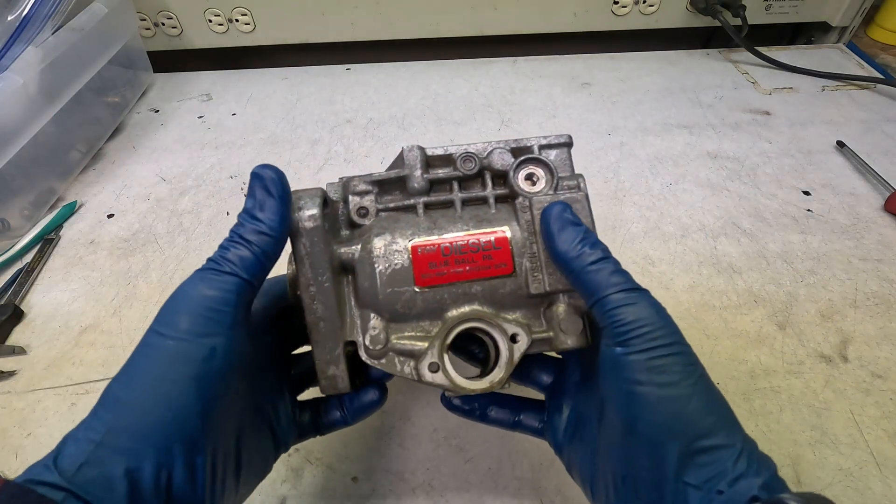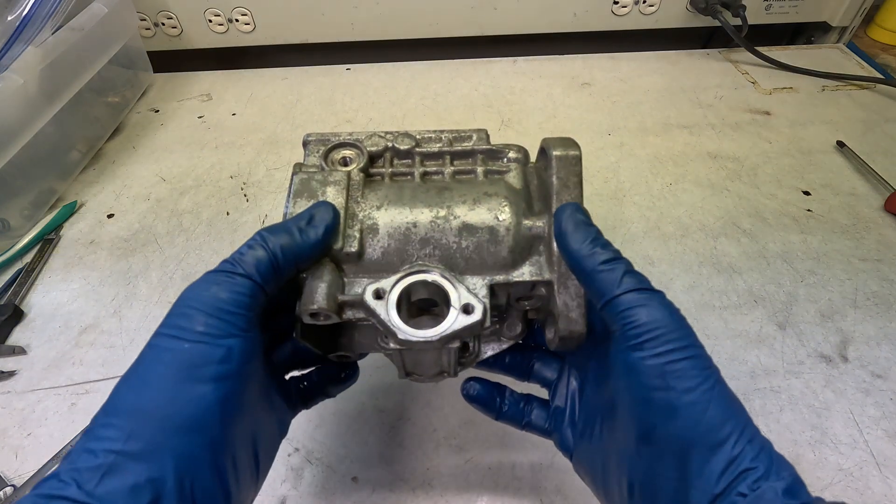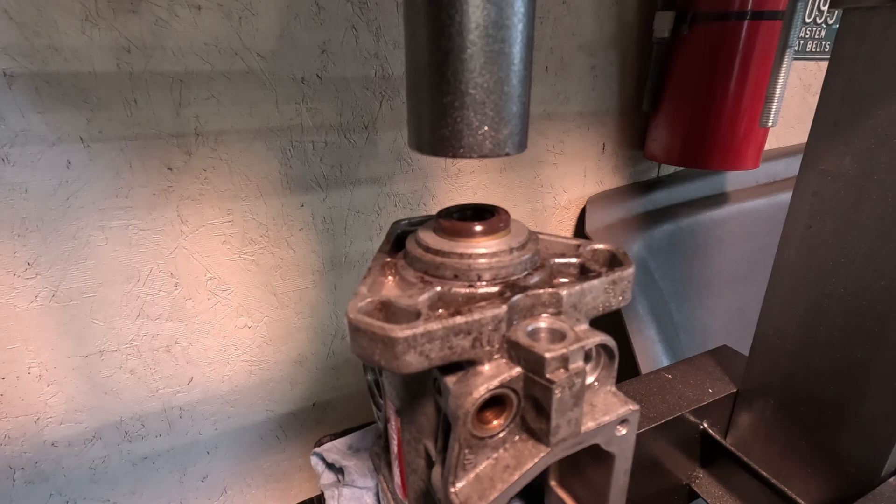So this right here is what we're going to start with — this is the body of the 1.6 TD pump, completely torn apart. While nothing else is in the pump we're going to press our seal in. It's the easiest time to do it. Starting with a 1.6 TD pump, this is a 17 millimeter seal. Just keep in mind this may be different for you.